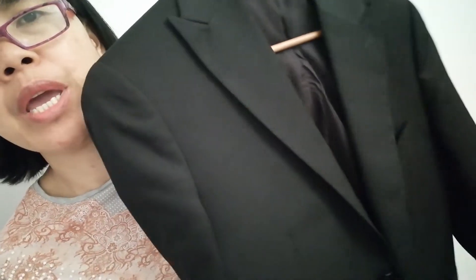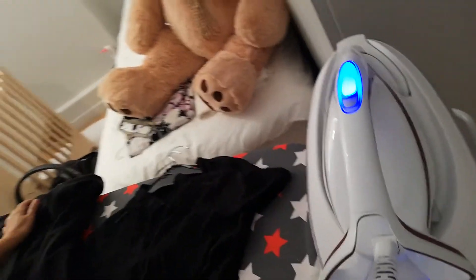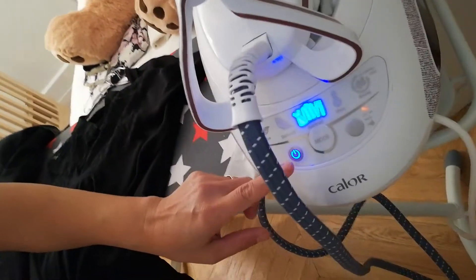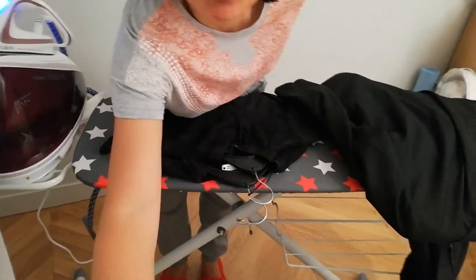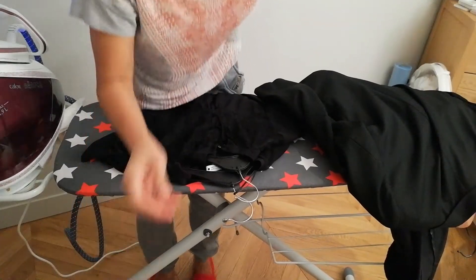Hello, good evening. I'll show you how to iron delicate clothes — like this one, they are silk. This one and even this one, and even the Americana like this. I'll show you how to iron the easiest way. What I'm using is this iron here. This is a very good iron to use. The program is here, normal.